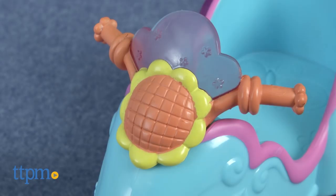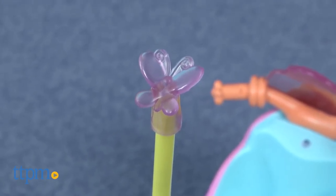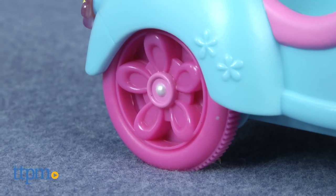The cute blue scooter has flower and butterfly accents, including a sunflower in the front and a butterfly antenna, and hot pink wheels.